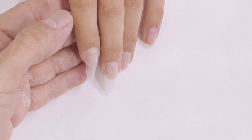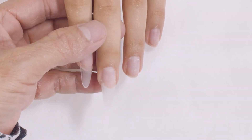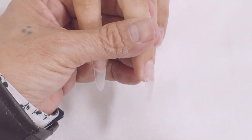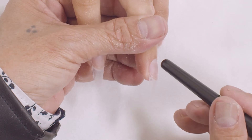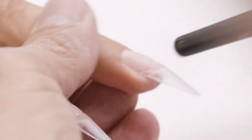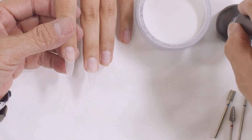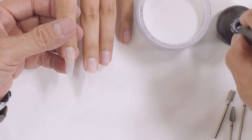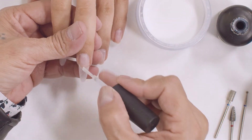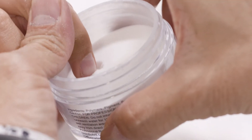First thing first, remove dust. If you look from this point right here coming down, you want to go ahead and try to fill up that gap. This is my clear powder — you can either use clear or natural. I place a very thin layer of the glue on that certain area only and dip into the powder.